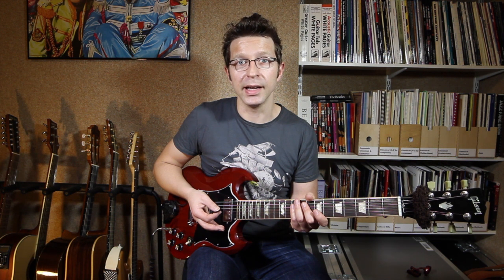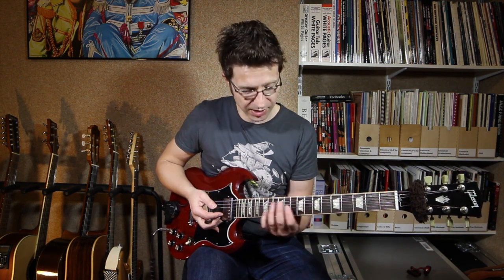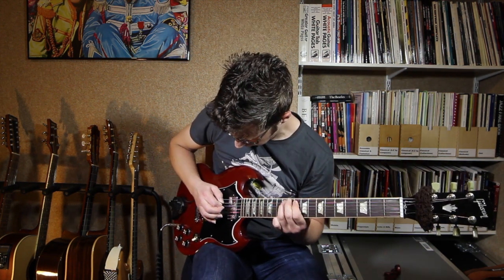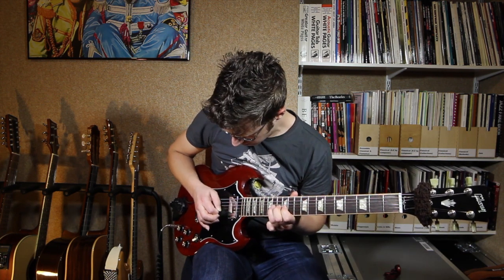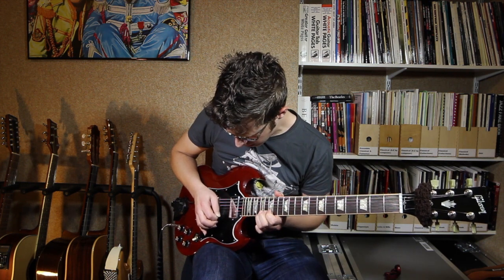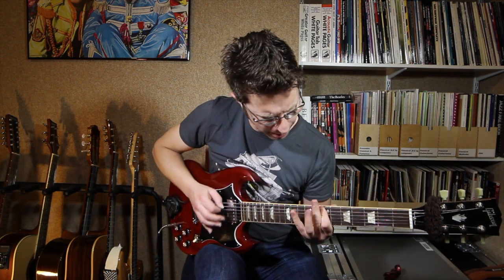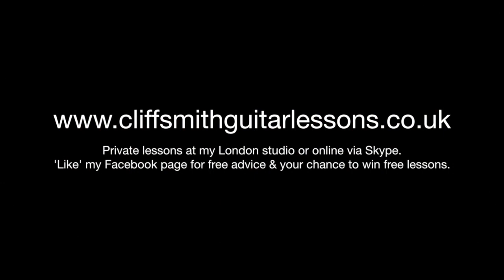This lick works well as a static lick, which means over chord one, four, or five in the blues — the E, A, or B — you'd play the same lick without moving it around. That's what I did at the beginning when I played the lick at the start of this video. You could hear I played exactly the same lick over all the chords and they all sounded good. What I'm going to show you now is how you can use this lick and these little variations in conjunction with some of the other licks from this series to make up your own guitar solos.